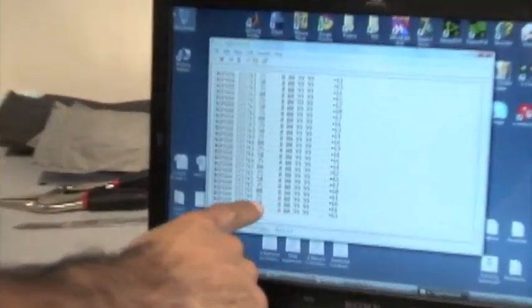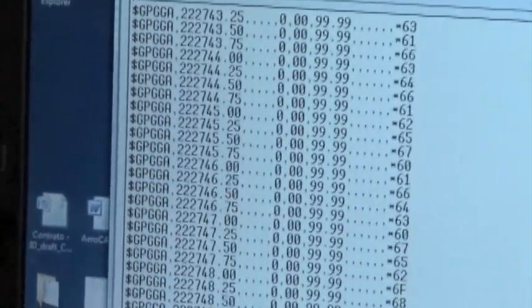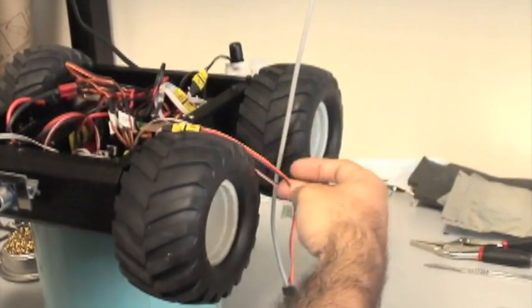On the laptop you can see the GPS information that is connected to a serial port on the XMOS. It's just forwarding the GPS data.